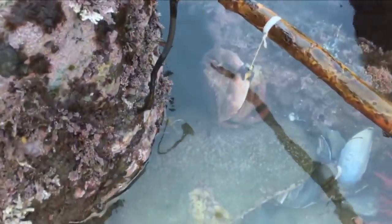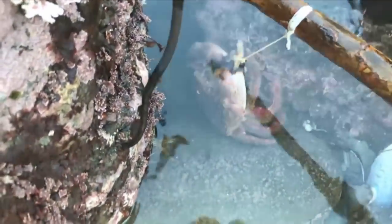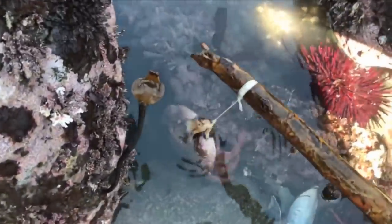Check out who just came to grab hold of my bait. It's illegal to take rock crabs on a hook and line, so I'd have to let it go even if it was legal size — but it's definitely not a legal-size rock crab there.